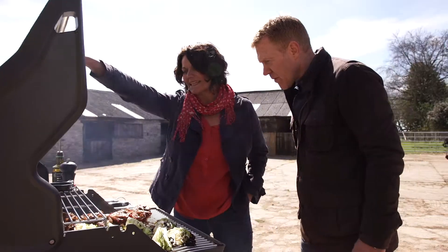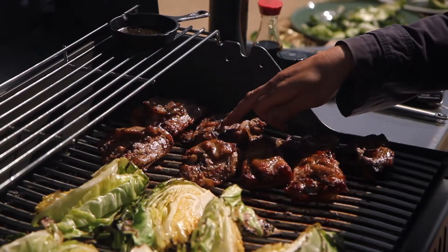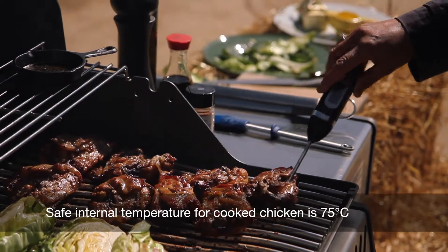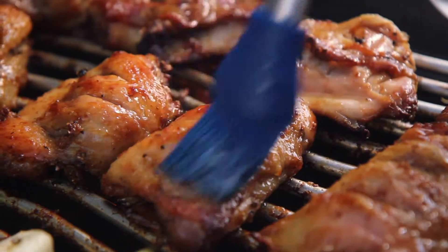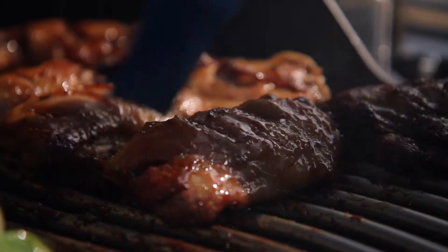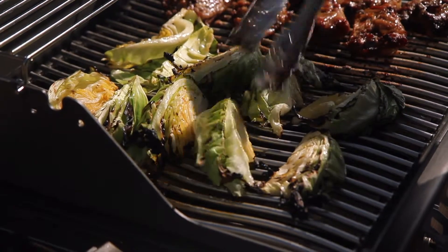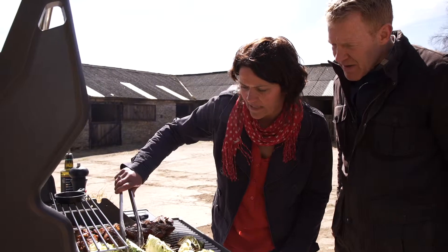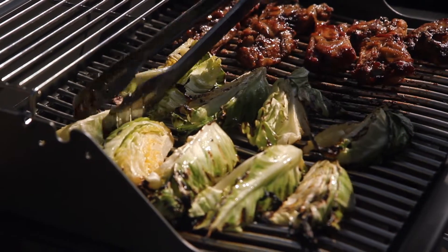I think that chicken is probably nearly done now. I can tell because it's coming away from the bone, but just to be safe it's worth sticking a thermometer in it — and that is cooked all the way through. So now I'm going to start glazing it with a little bit of honey, give it a nice sticky glaze, and then I'm going to turn the cabbage. You can see the cabbage is charring nicely here. Yeah, keeping the stem holds it together through the middle — this one's collapsed a little bit but it doesn't matter, it still tastes good.